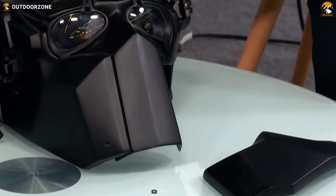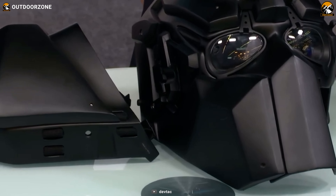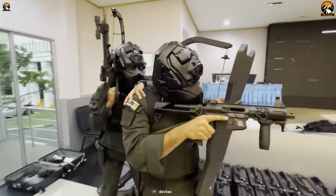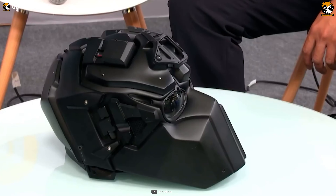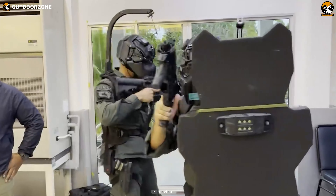For example, its 20mm Picatinny rail on both sides ensures versatility of mounting accessories, whilst other parts are also very smooth to attach. But most importantly, this military helmet isn't just about looks and attachments, because it can effectively protect its users from bullets, shrapnel, and other ballistic projectiles.